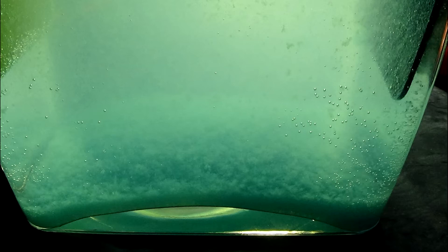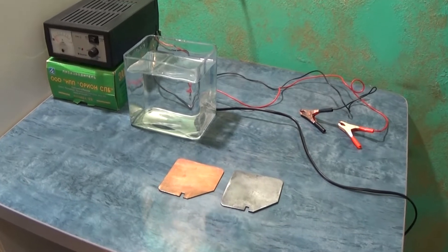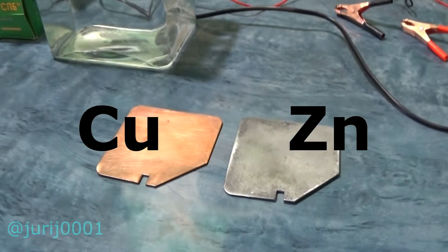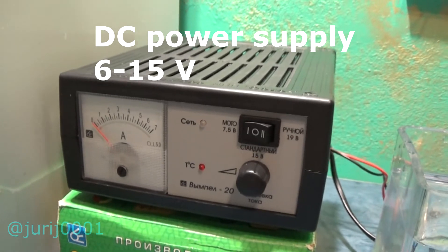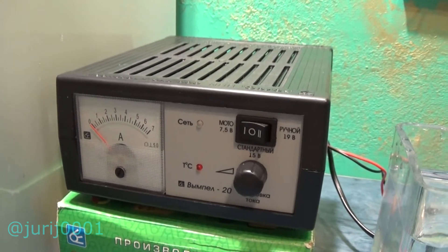Hello friends, I decided to make an unusual experiment and demonstrate the Lorentz force in a conductor of the second kind. I use zinc and copper — if you see a plus and minus, it means I used a DC power source.